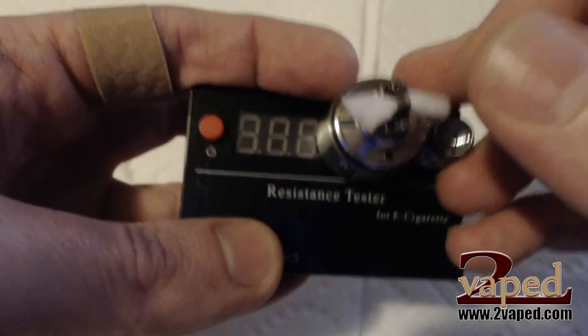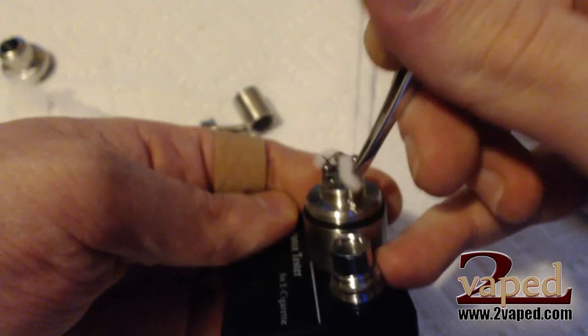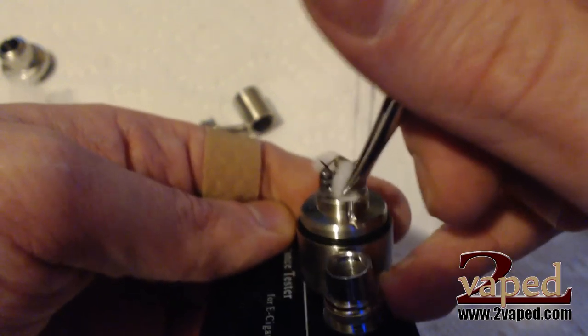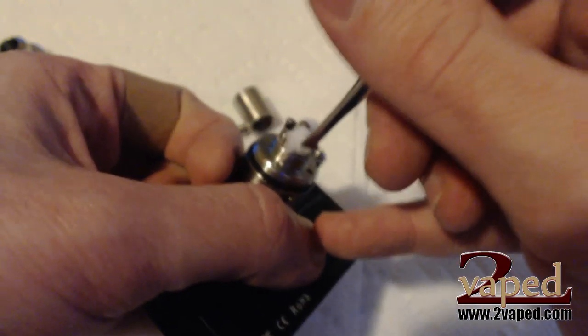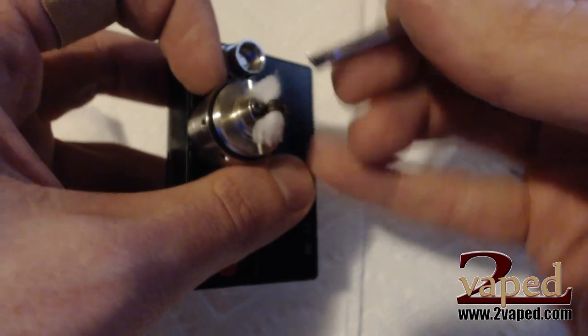I can hear you already saying that's not enough cotton, it's not going to work. Don't worry — it's actually a little more than we like, so let's go ahead and take a little more off this side. The goal here is when it's juiced up to just have the cotton barely spread out on the deck — just enough so that when the juice comes up the channels, it feeds into the wick and you get nice tasty hits. Make sure the cotton is even on both sides.